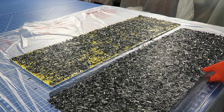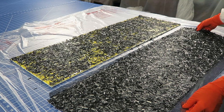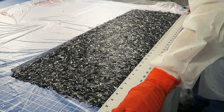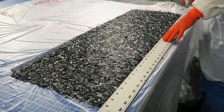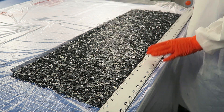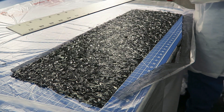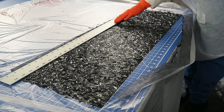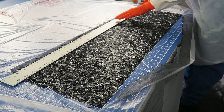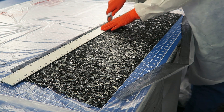At this point, the fabric is ready to use, but if you want to package it for storage or for sale, then here's how to make it look neat and professional. Using a ruler and a rotary cutter, trim the excess backing fabric from the top and bottom of the sheet.